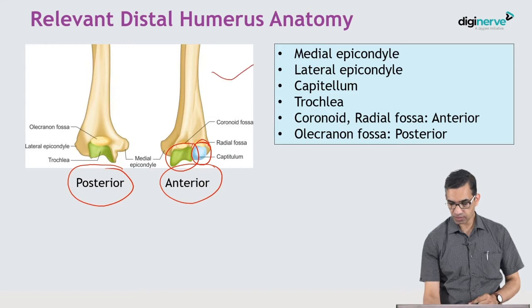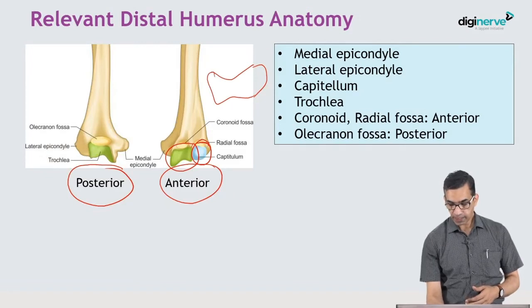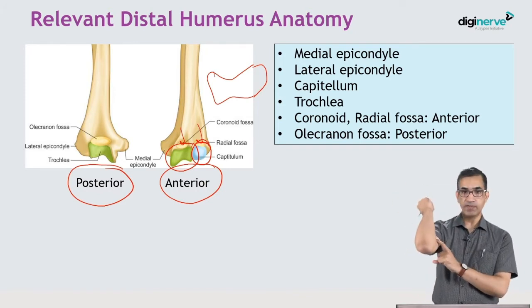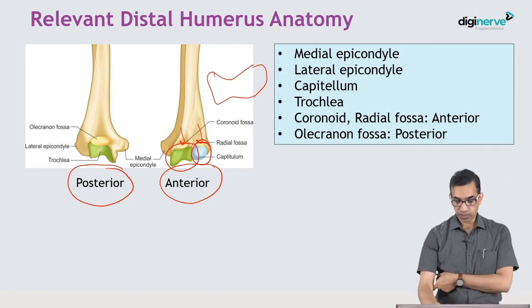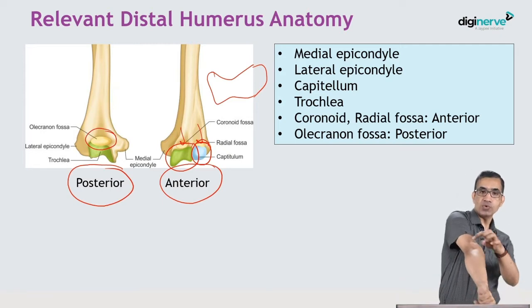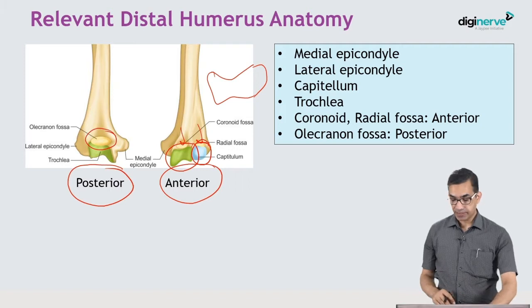The trochlea articulates with the olecranon process and part of the coronoid. In the front there are two fossae: the coronoid fossa and the radial fossa, which accommodate the tip of the coronoid and the radial head in extremes of flexion. At the back there is a single fossa — the olecranon fossa — which houses the tip of the olecranon during complete extension.